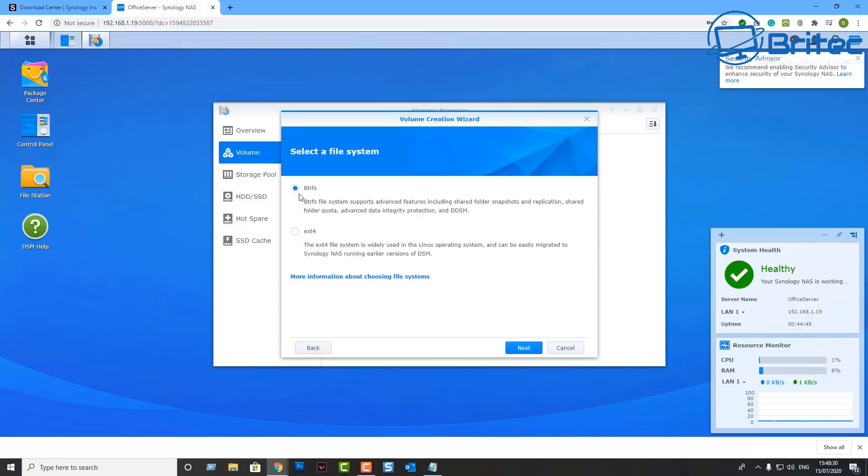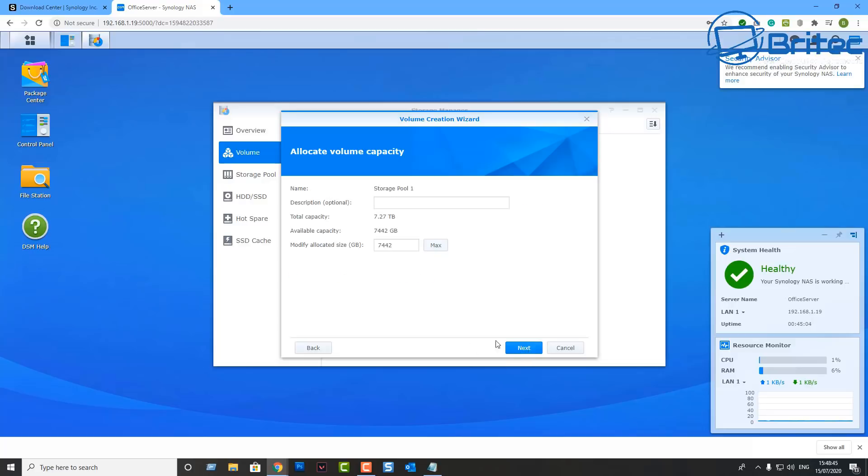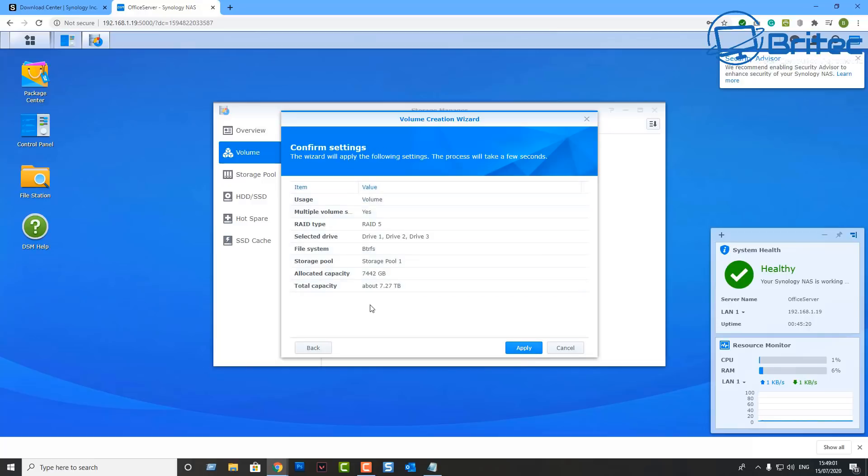Choose your preferred file system — I'm going to choose the top option and move on. Read through the settings, click Next, and once you're happy with everything click Apply. This will set up your volumes.